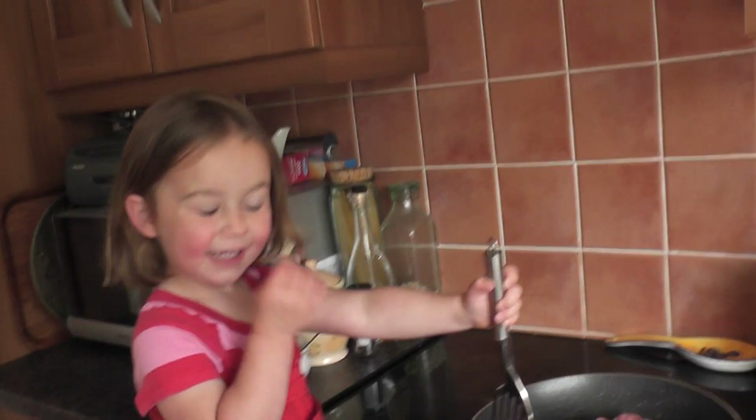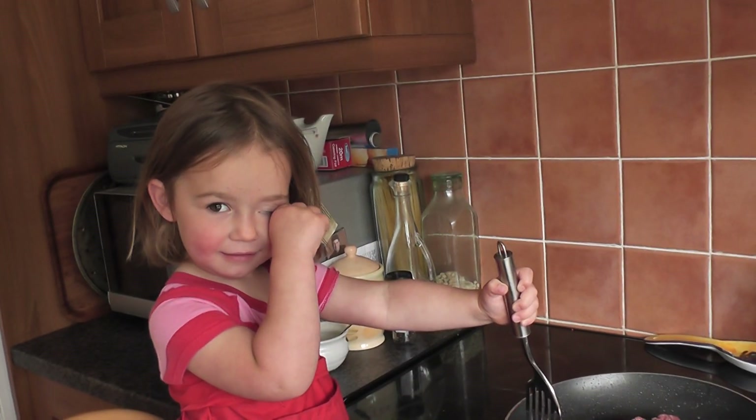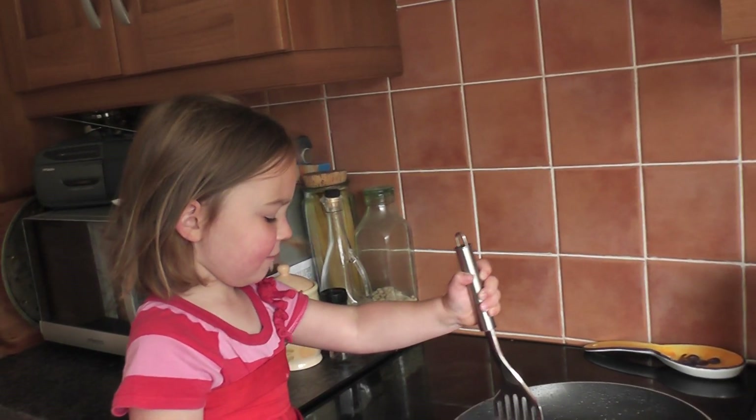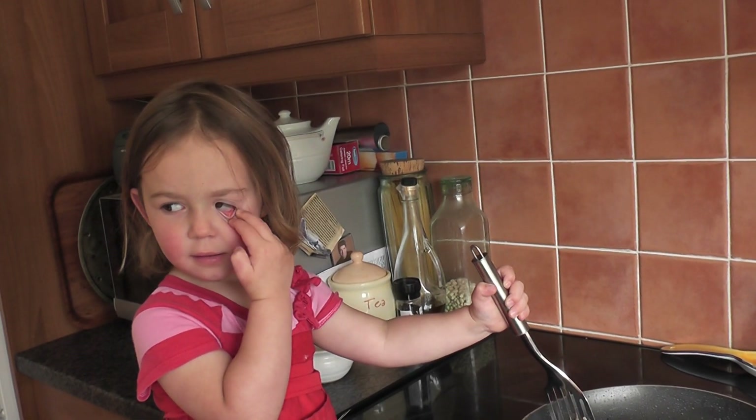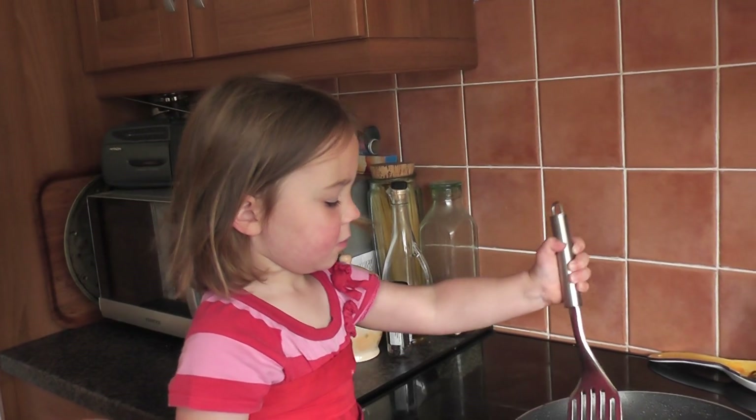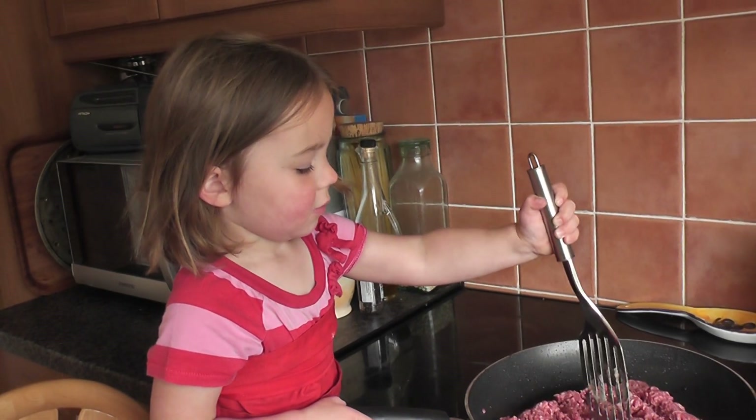No. Why? Do we not like onions? No. We put mushrooms in? Yeah. What did your mommy put in hers? Mushrooms. She puts mushrooms in does she? Yeah.